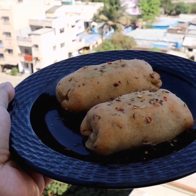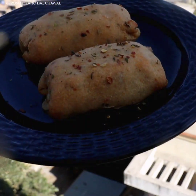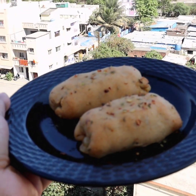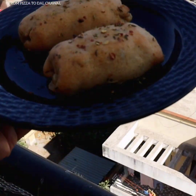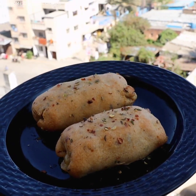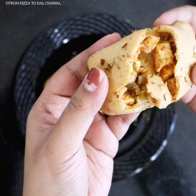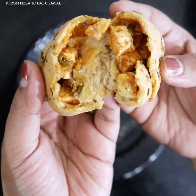Hello everyone and welcome to Pizaru Dao Chawal. Today I'll be sharing the recipe of this delicious and yummy unique snack called Cheezy Chili Paneer Pockets. It tastes so delicious and I've made it with whole wheat flour or aata. Do check out the recipe and give it a try.